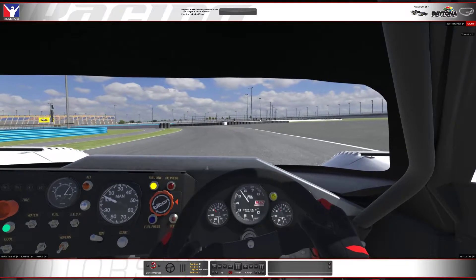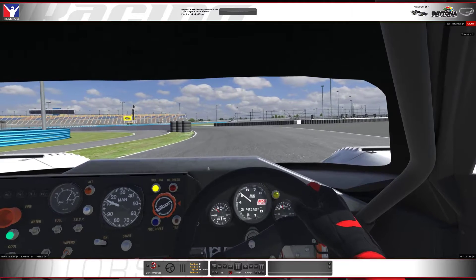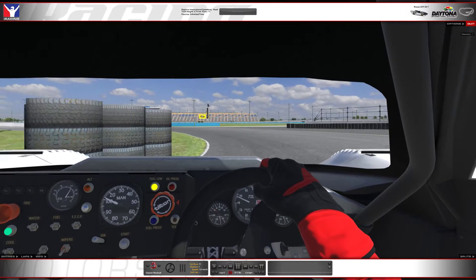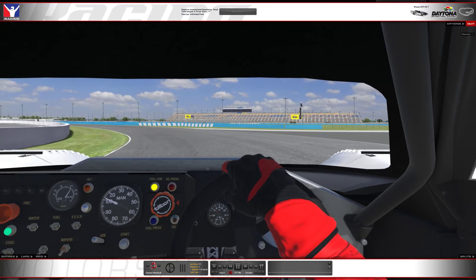Then I start coming back in towards the tires here. It seems to be a little more stable for me. I used to have that same problem spinning out in that corner, and just taking it a little bit wider than I was is what helped me.